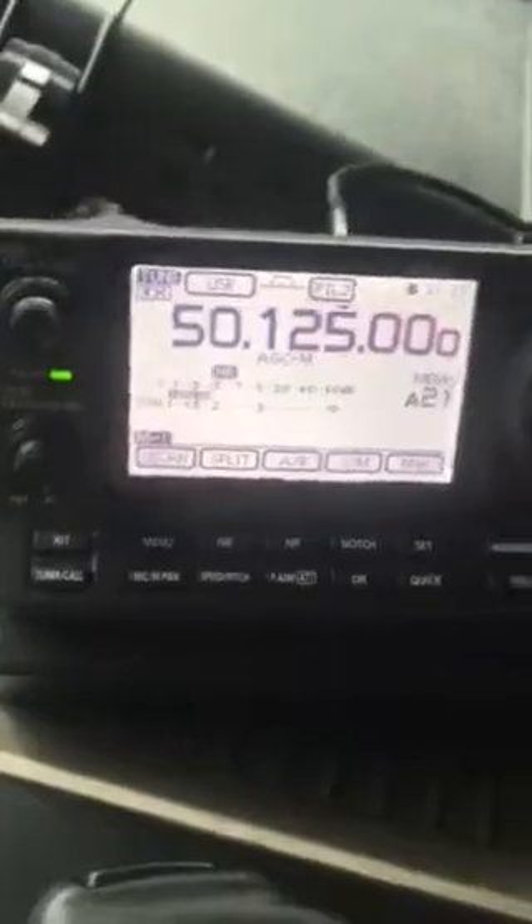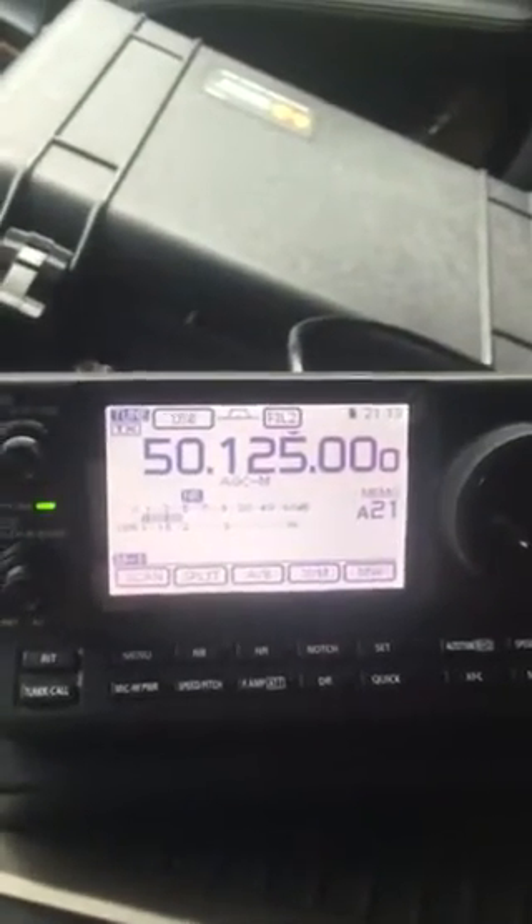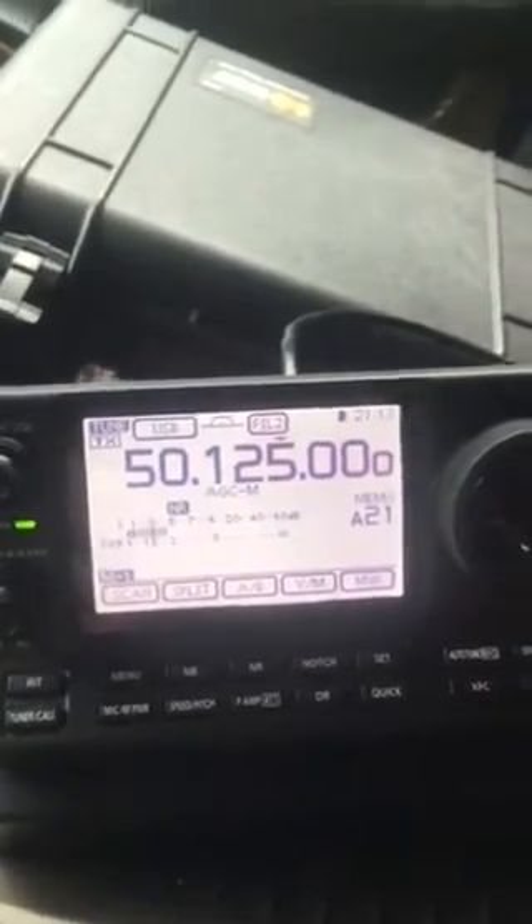Okay, this is KK6 Bravo Echo Bravo. I rarely make YouTube videos, but I thought today this was cool enough that I definitely needed a video.